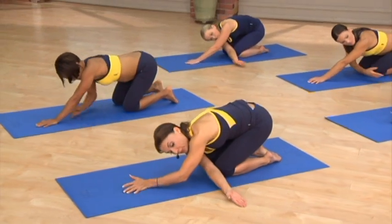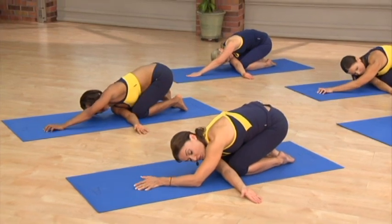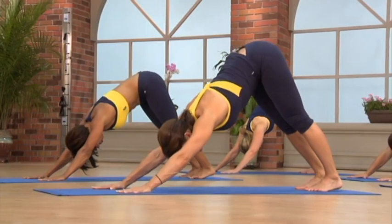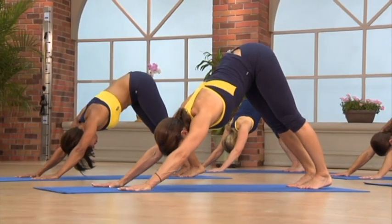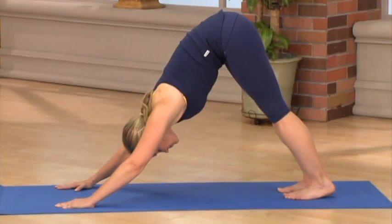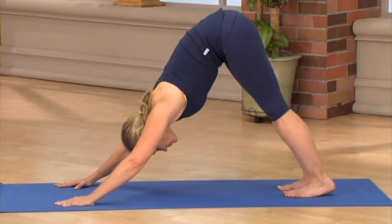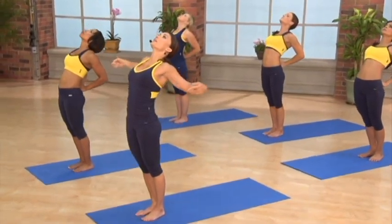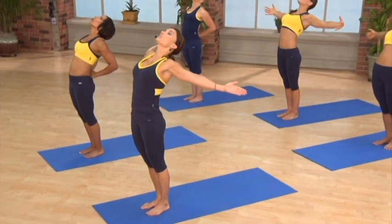Thread our other arm through and stretch the shoulder. Palms down into the ground, and your heart presses down. If you want to get a little more stretch, release your hands and open them out to the sides.